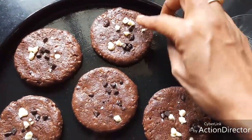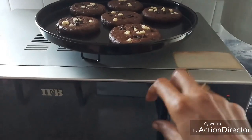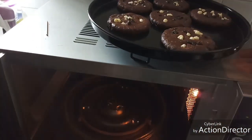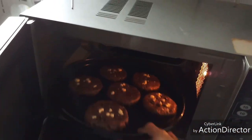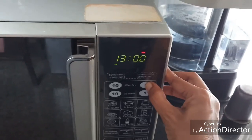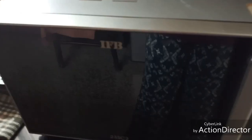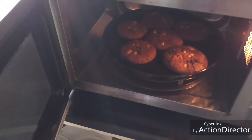The oven is preheated and ready. I'm going to bake these for 15 minutes. Now they are cooked and ready.